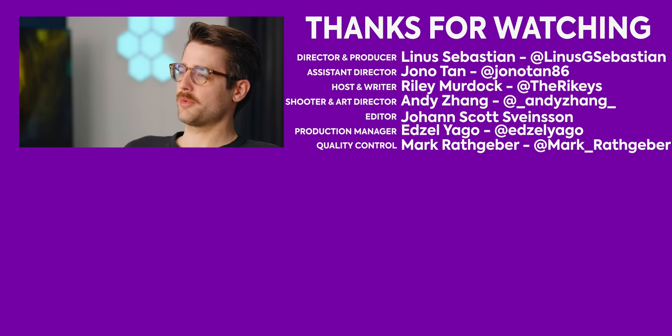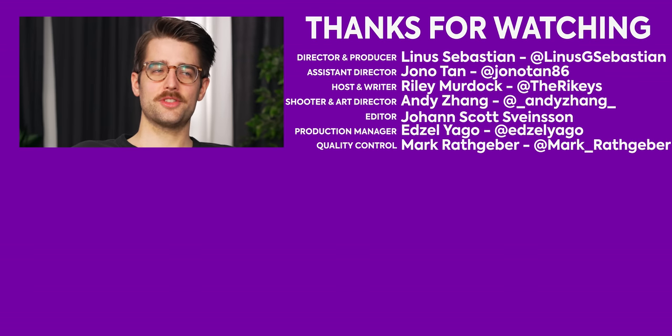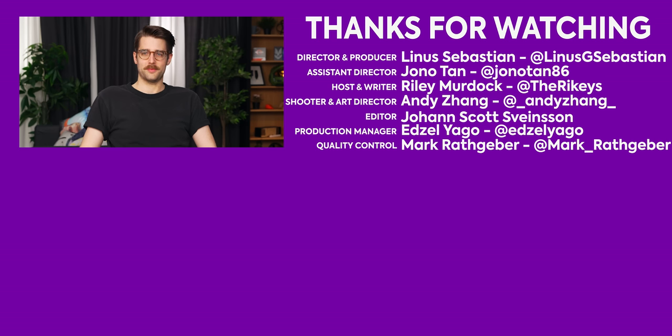Hopefully we take a deeper look at these units in other Linus Media Group properties. TechLinked will do a review — go watch the TechLinked review if it's out. Subscribe to Short Circuit if you really want to. The iPad's for the finger, some people like the finger, some people like the pen.